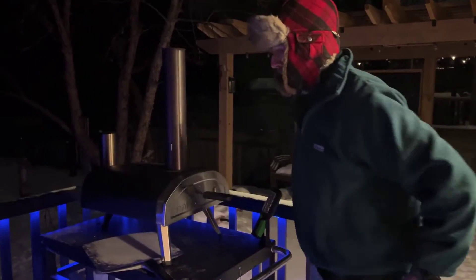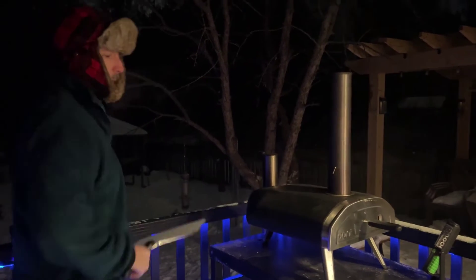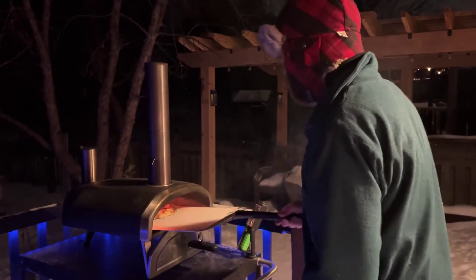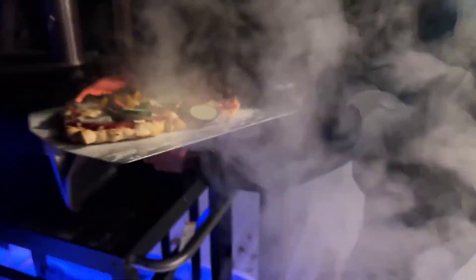Adjust the flue a little bit. I think the flame's coming in at the back again. There we go. I think that's done. Oh yeah. Let's see it. Oh yeah. Perfect. Pizza perfect.